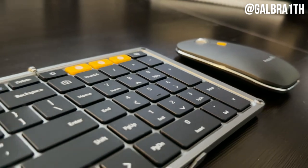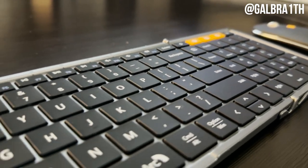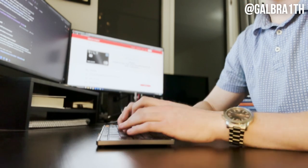Today, I'm going to be showing you the foldable keyboard from ProtoArc. This is not a Nintendo Game Boy — this is a keyboard. I think this keyboard is perfect for the student or the professional who is constantly on the go. So now let's get into the keyboard.